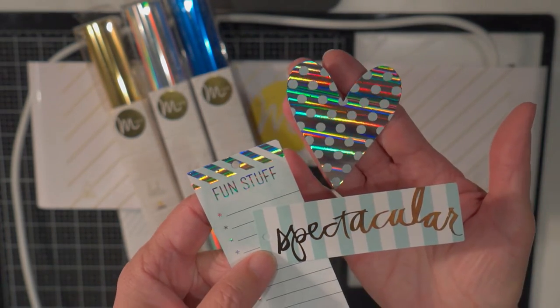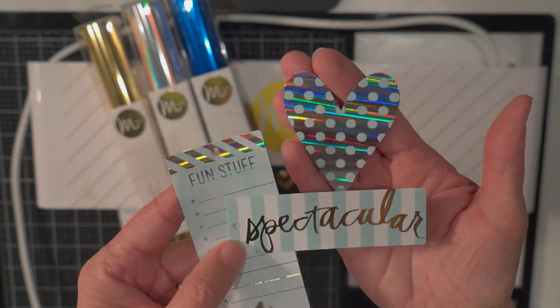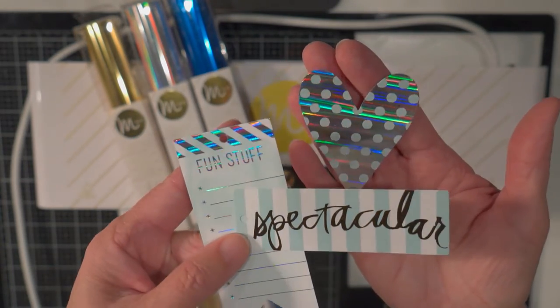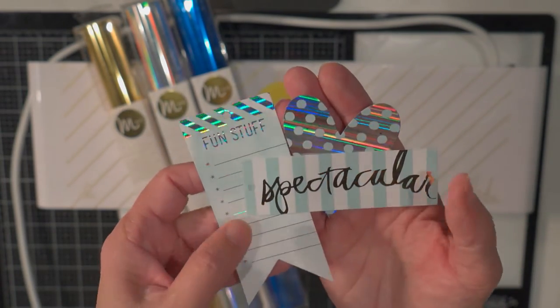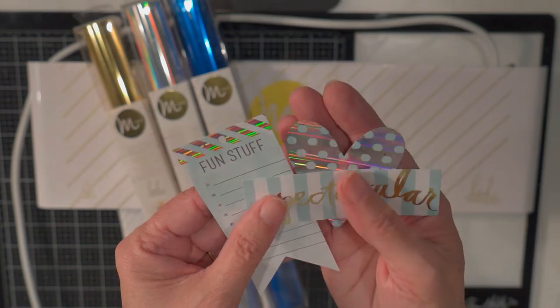So it's beautiful for decorations in scrapbook pages, on cards. It would be beautiful to have something like this on your wedding invitations. So really, really cute stuff.